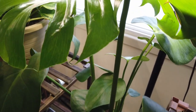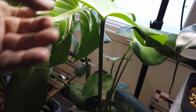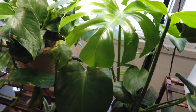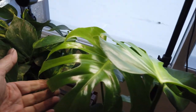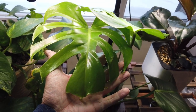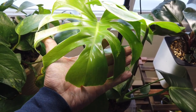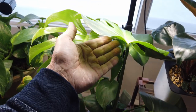And then we have monstera deliciosa — the delicious monster. This is a new leaf for me. The more splits — or whatever you call them — and holes in the leaves, the more healthy it is when they don't have any. Two new leaves on this monstera deliciosa since I purchased it, brand new. You can tell by the different color of the green leaves. They have huge leaves. Love it.